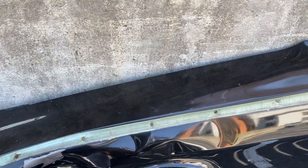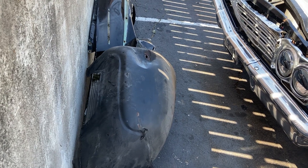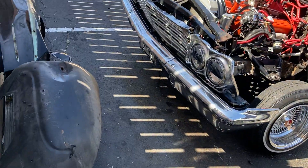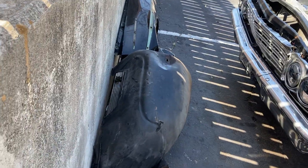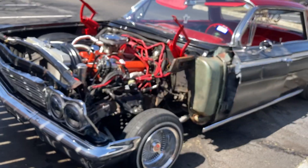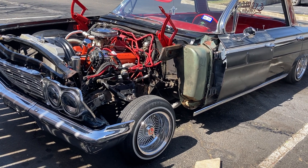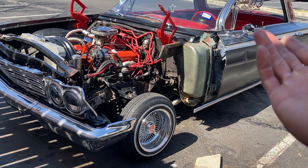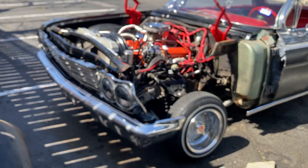I bought a new fender on eBay for about 700 bucks — pretty penny. The wheel well I bought on eBay for 200. I checked a couple websites like Classic Industries but they're on back order, which is wild considering they specialize in Impala parts. eBay has them in stock brand new, so I'm getting a brand new wheel well and brand new fender. Once I get money from insurance, I'll get a new grill too.